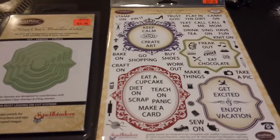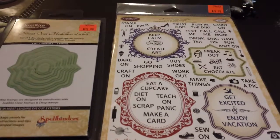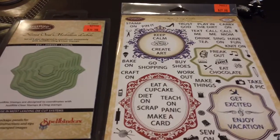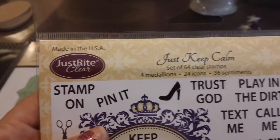Hi everyone! I have a really quick share for you — some Christmas ornaments that I was working on today. It was so quick I didn't even pull out the tripod. I used my new stamp set, the 'Just Keep Calm' clear stamps.